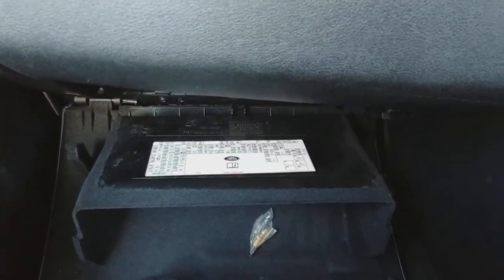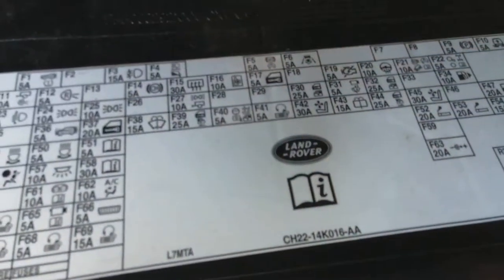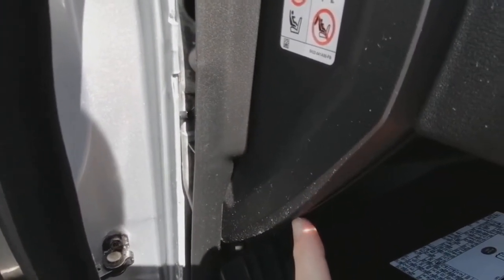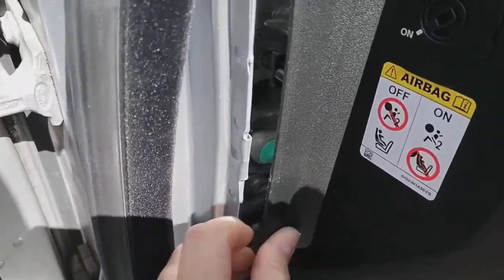The fuse box is behind the glove box. To get to it, you press down on both tabs — there's one each side. Press those down and the lid falls forward, giving you a nice diagram of everything in your fuse box. The other thing we're going to do to get this kit working is pull the side panel off, and you do that by pulling the rubber seal forward and getting a pry leverage tool in here to pop the cover off.